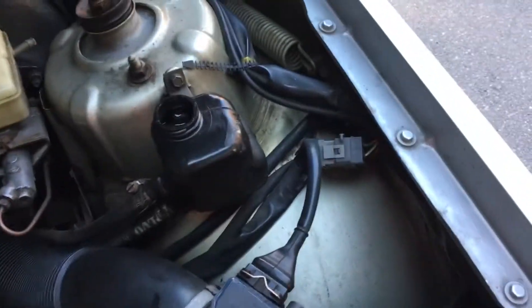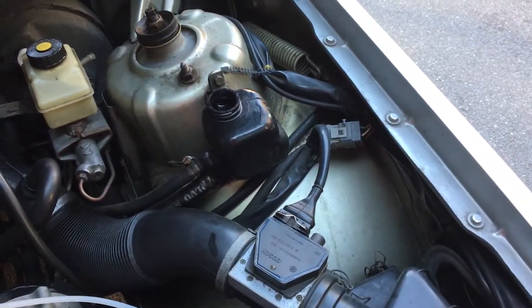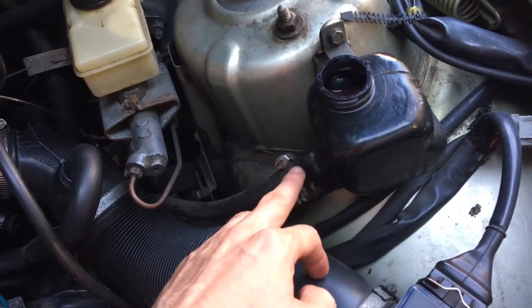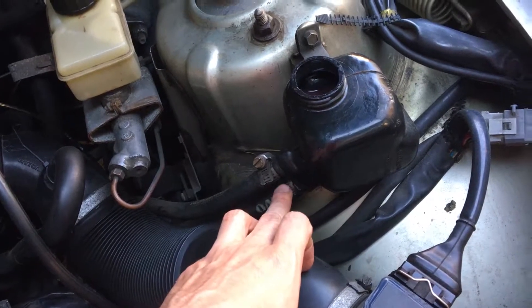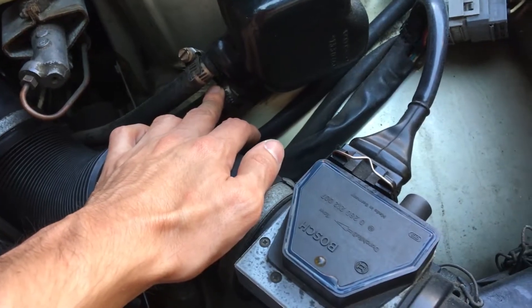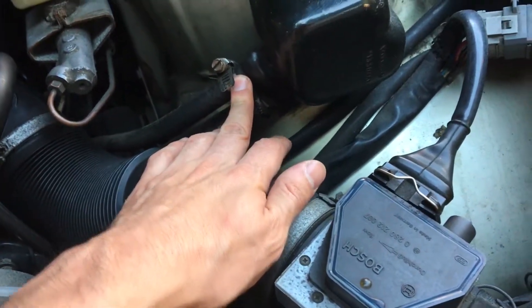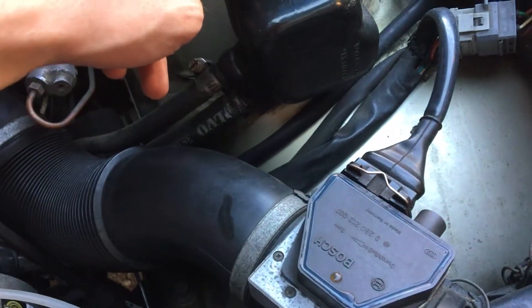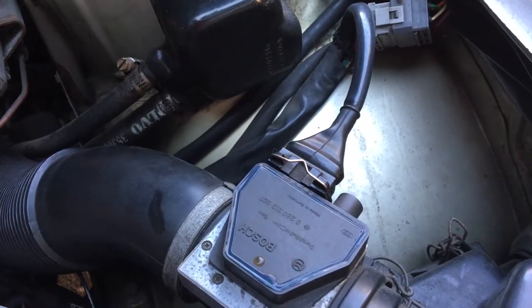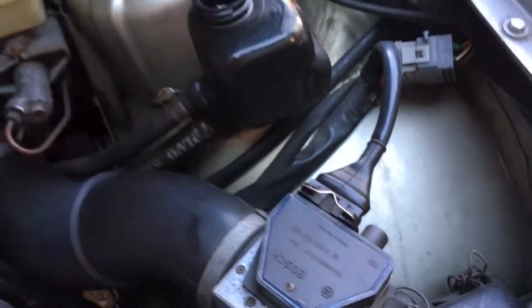What we're going to do is suction out what's in here first, then we're going to connect to the outline — the outlet line, sorry, a little confused. We're going to add fluid and let it drain through the system, basically running fresh fluid all the way through.